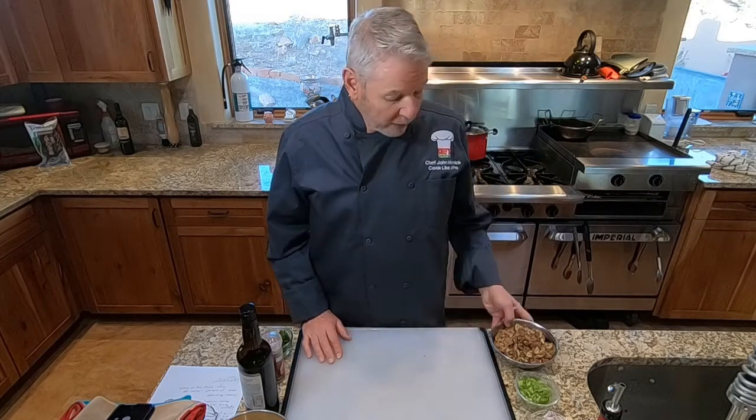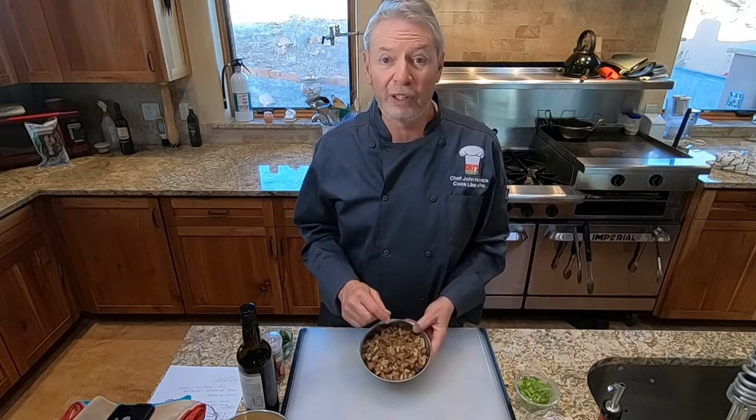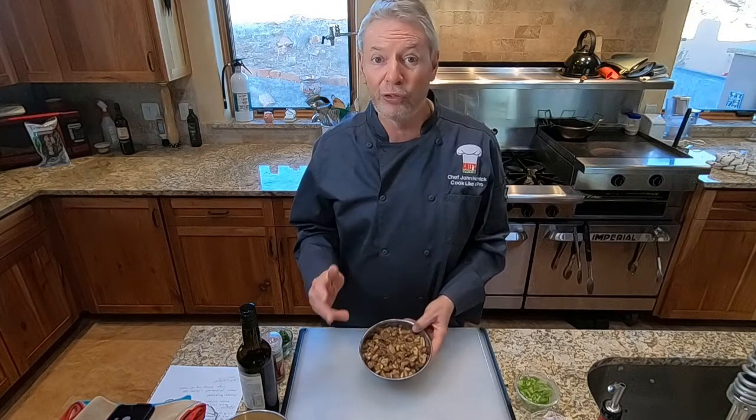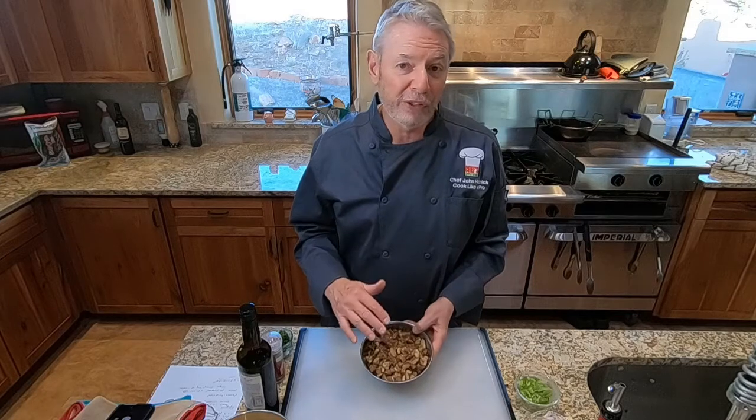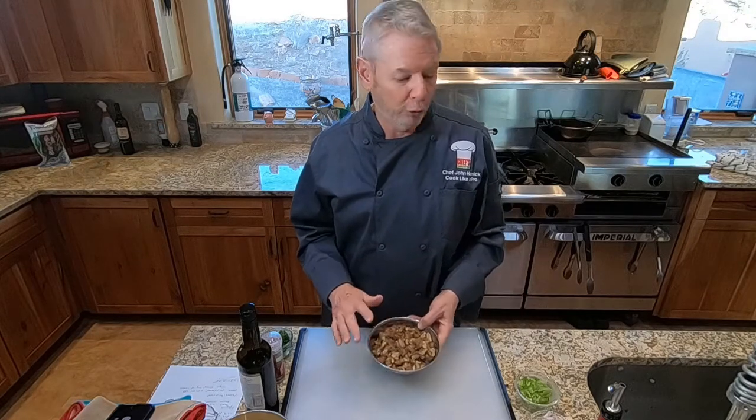Let's talk about the mise en place for Lesson 49, Chestnut, Pear, and Sunchoke Soup. We'll need about two cups of roasted chestnuts. This is how to cook like a pro, so you should roast these chestnuts from scratch. There's a bonus lesson on how to roast chestnuts. Chestnuts are seasonal, so you may not be able to find fresh chestnuts — in that case, use whole roasted chestnuts from a bottle or package, coarsely chopped, about two cups.